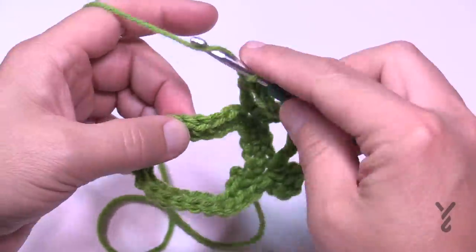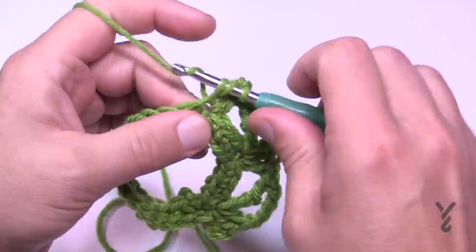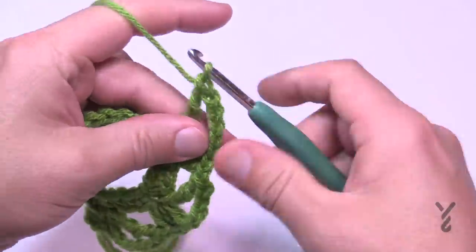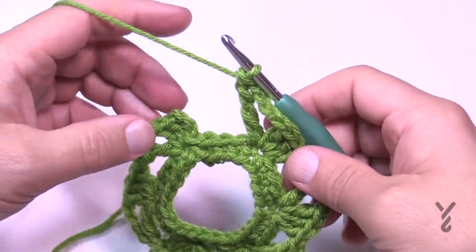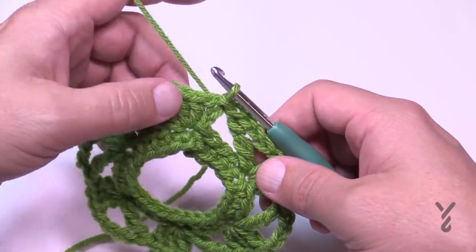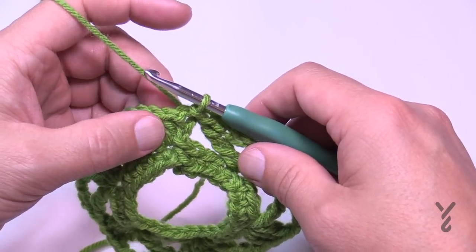To recap: skip three, go to the fourth, place three double crochets, chain four, then treble into the same one. Continue that all the way around. When you finish the round, you'll end with a treble and slip stitch to the top of the first chain three to close the round. As you can see in the sample, this round is a lot wider than the original — it really bells or skirts itself out. Now we'll move on to round three, which begins the repeating section. Rounds three and four are the repeat.